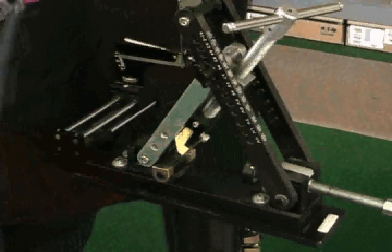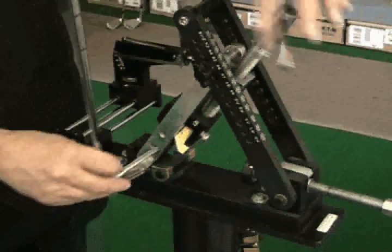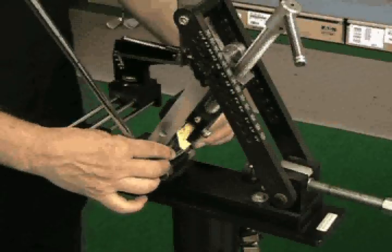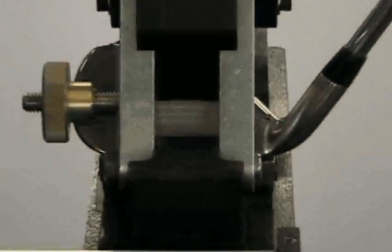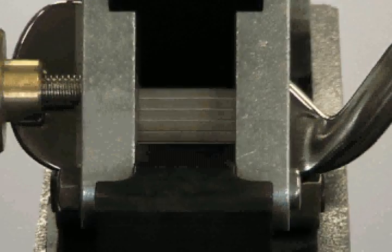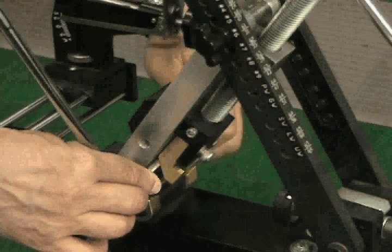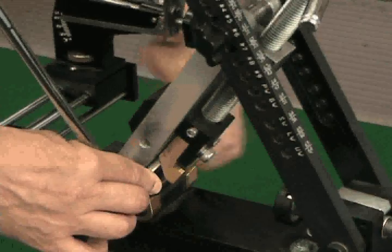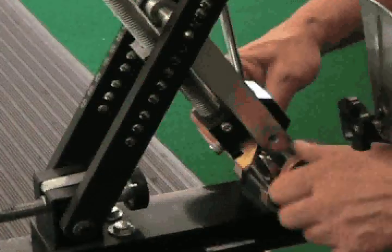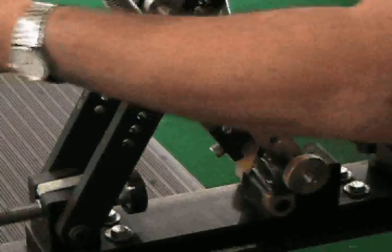To properly position an iron into the bending machine, set the club face flush against the inside bracket with the sole touching both the heel sole disc and the toe sole disc. Using the face alignment aid, line up the grooves so that they are parallel to the edge of the face alignment aid. Once the iron is in the proper position, hold the club head with one hand and tighten down the t-bar clamp. Adjust the toe stop so that it is touching the toe — this will prevent slippage when making lie adjustments.